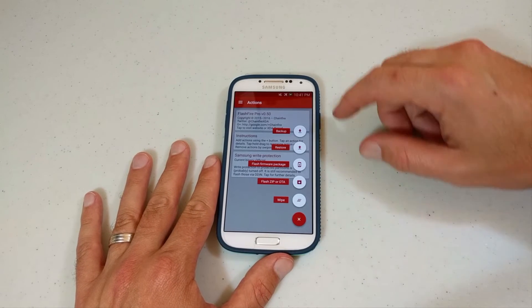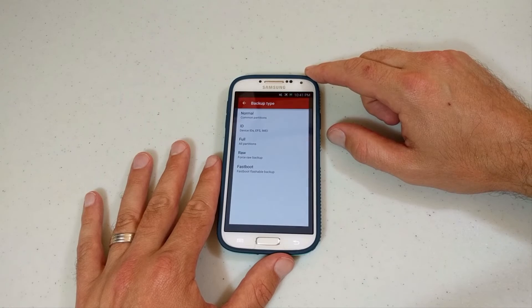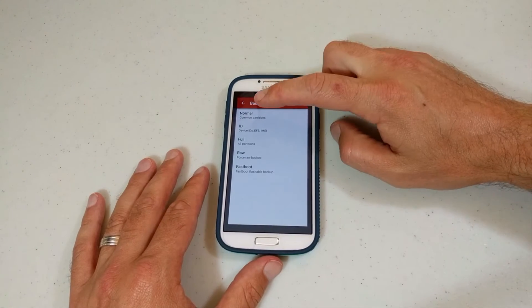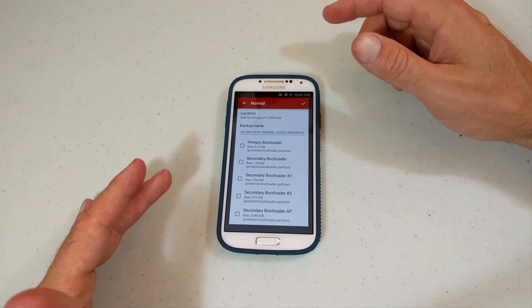You're going to go ahead and hit Add. We're going to go to Backup. So you've got all these options and you're like, I don't know which one to backup. I'm just going to stick with what I know, so I'm going to go to Normal, which is your common partitions.